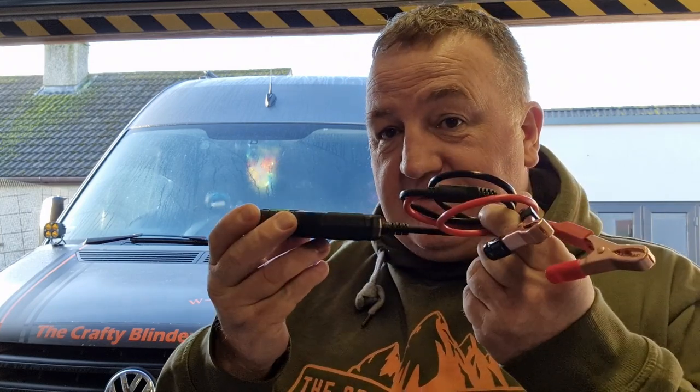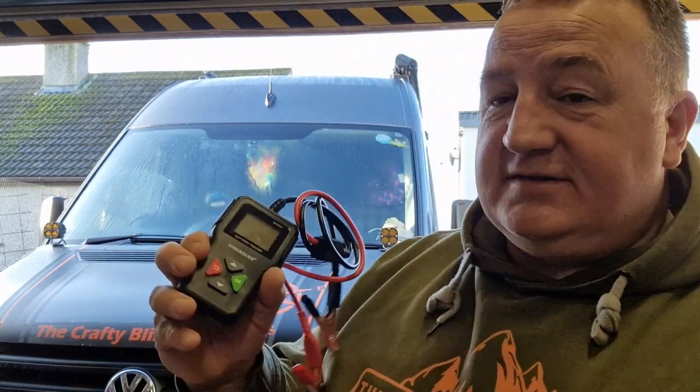That got me thinking — we have another battery on the van and we don't do anything with it, no maintenance. So I've got this battery analyzer, just a dinky little bit of kit, 24 quid off the internet. I'll put a link in the description below. It's from King Berlin, the BM 550. Over the next few days I'm going to use this and see what condition our battery is in.